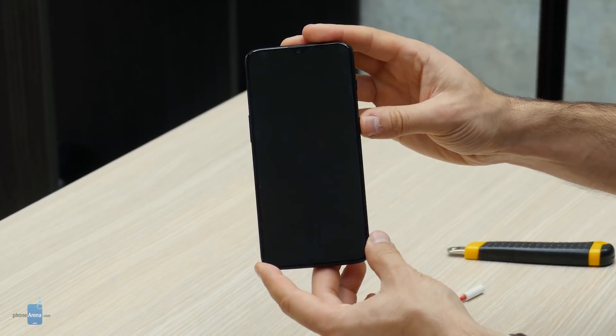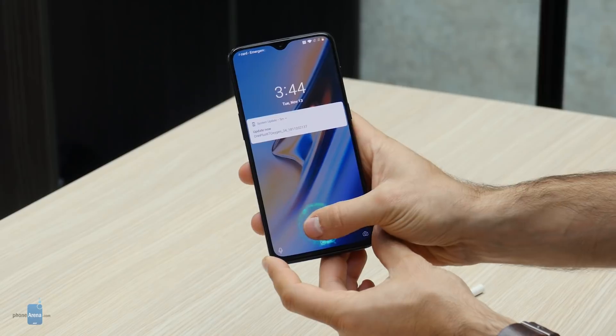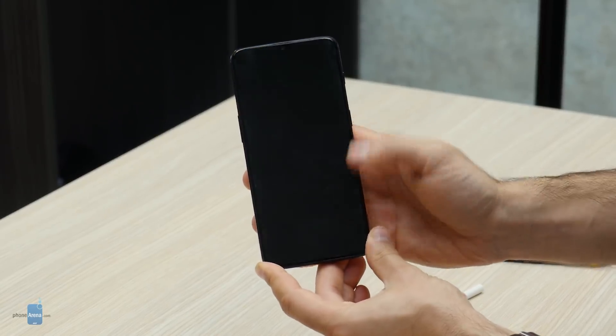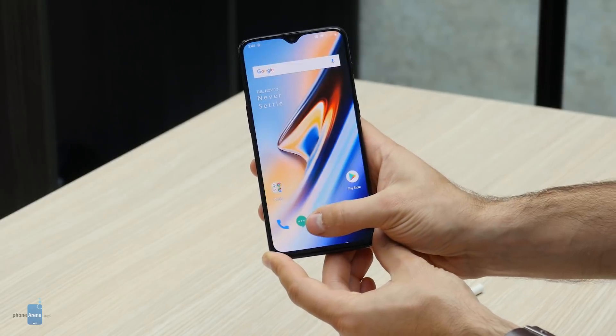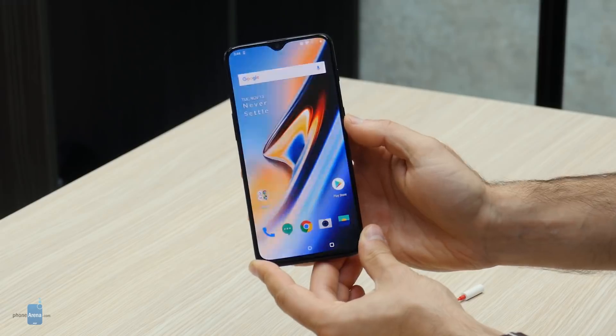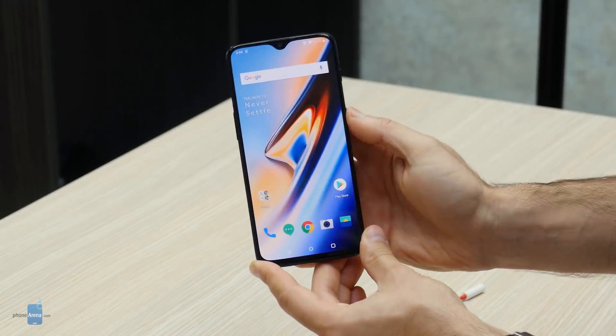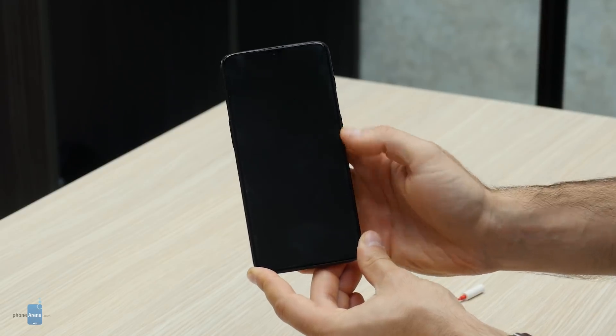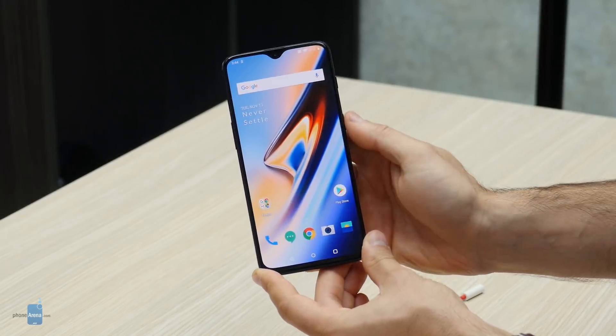Let's finally give the fingerprint scanner a go. You can see a really cool animation, and you'll notice how the screen will illuminate your fingerprint to get a proper reading. You need to first unlock the phone and then use the fingerprint scanner.